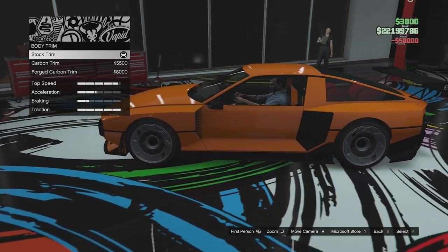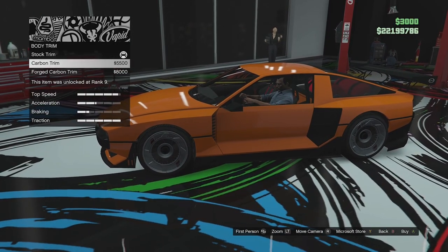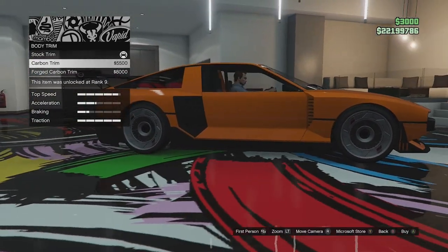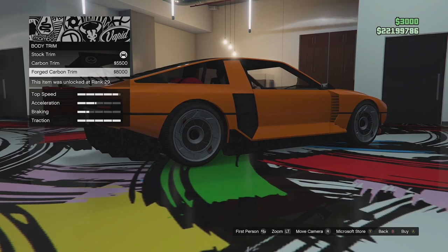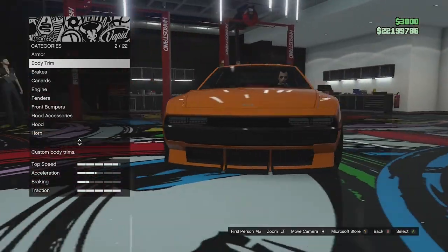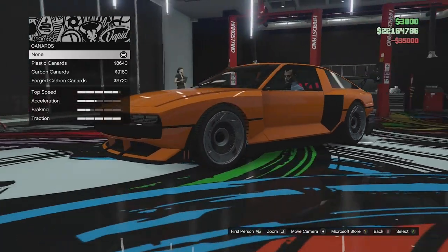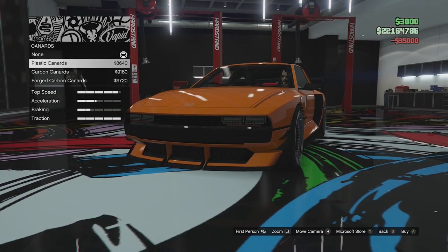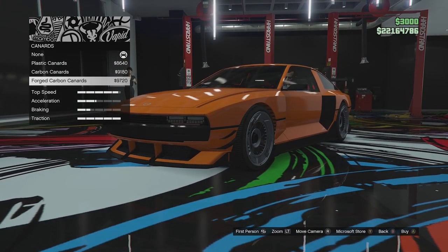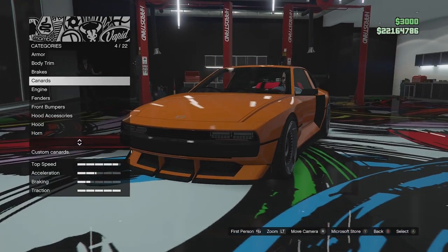Body trim options to start with. We have the stock body trim, we can go for carbon body trim which changes all of the black parts to carbon, and then we have the forged carbon. I'm just going to leave them stock because I'm not really seeing much difference. Brakes — we'll go for full race brakes. Then we can add some little plastic canards on the side. We've got a carbon version and forged carbon. Not really a fan of any of those so we're going to leave them off.